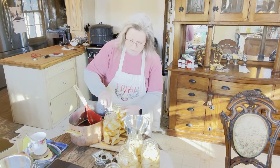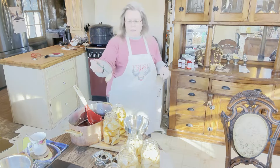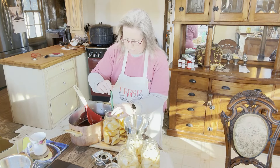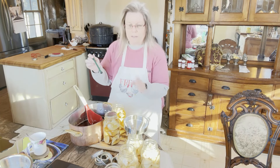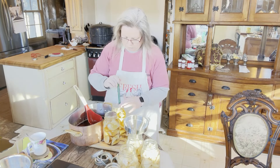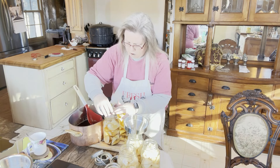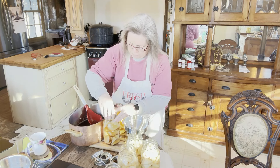I usually just use the boiling water that I've boiled my lids in, and I try to be as careful as I can when I'm filling my jars not to make a mess, because the more messy you are the more difficult it is to get the sticky stuff off, and the more likely you are to have a failed seal.